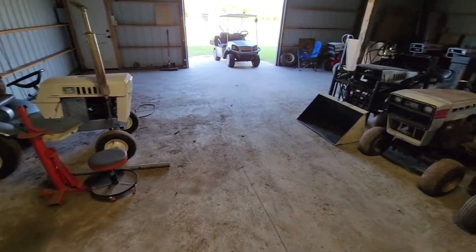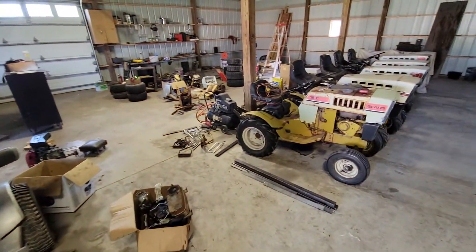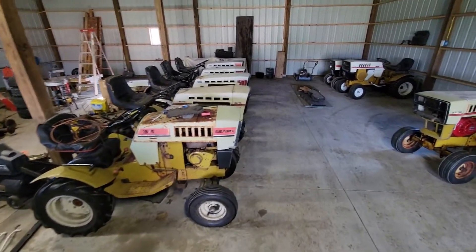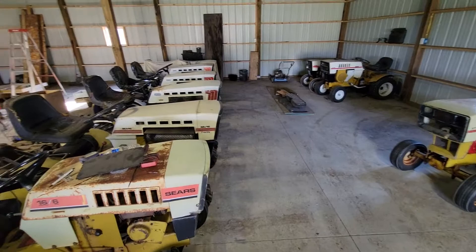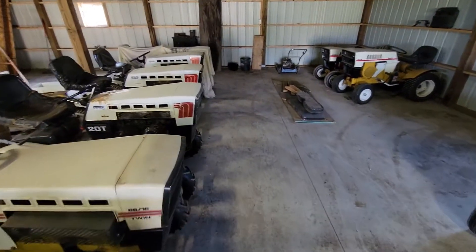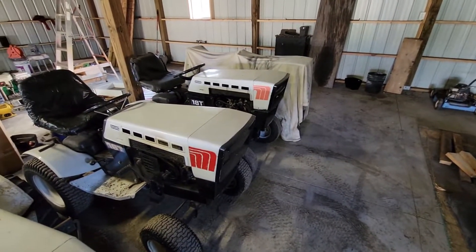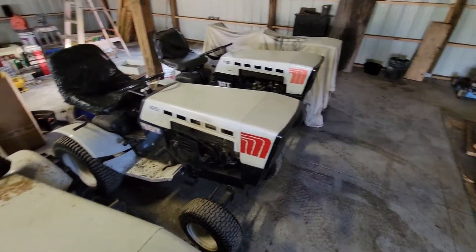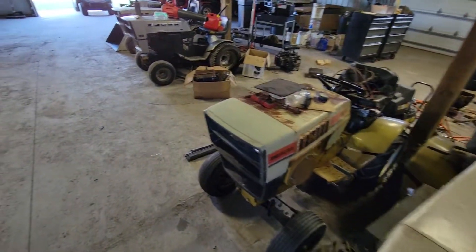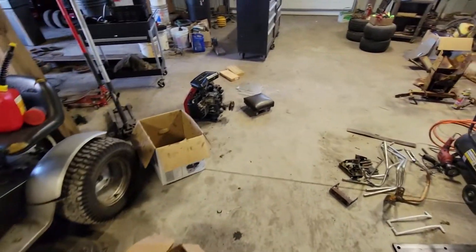I figured I'd do an update video before I move completely out of this building. I'm actually moving to a completely new location — new shop, new tractor area, new everything. This is actually the last video in this shed. I thought I'd just walk through everything, and if it's not here, it's actually at the new location. I'm going to show you a few things I've been doing, a couple of tractors I've been working on. In probably around two or three weeks, I'll get another video on a full new shop tour of the new place, and I can't wait to show it to you.